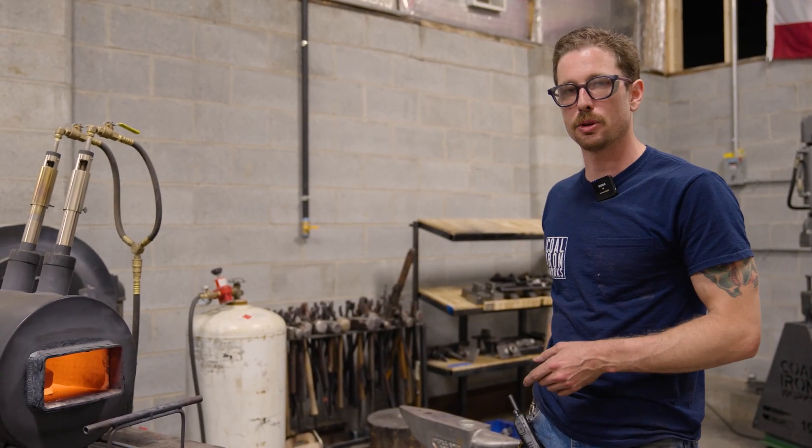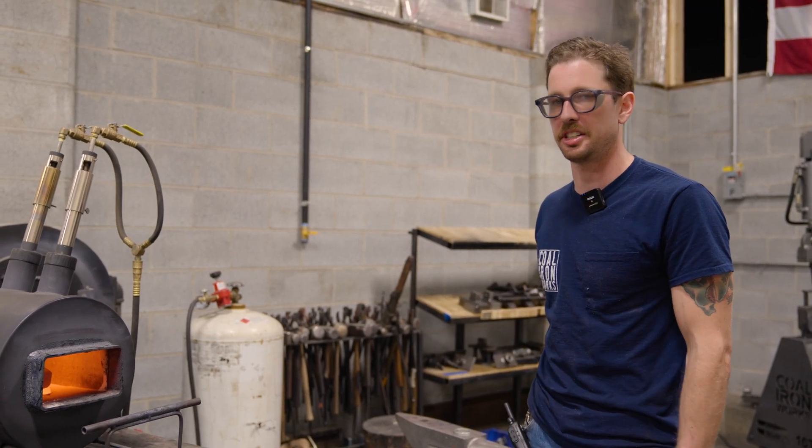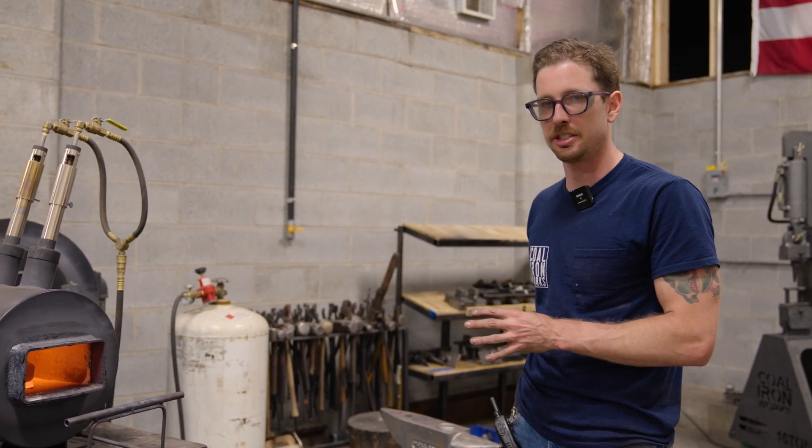I just shut down the forge. I'm letting the hammer billet cool in there to normalize the steel before we quench it. I am going to do some final face grinding before quenching.